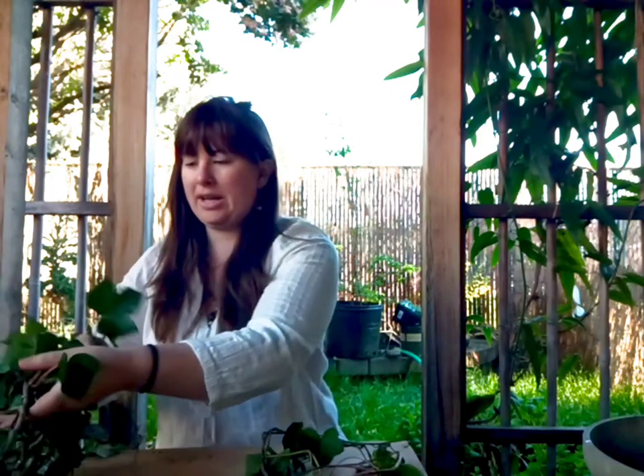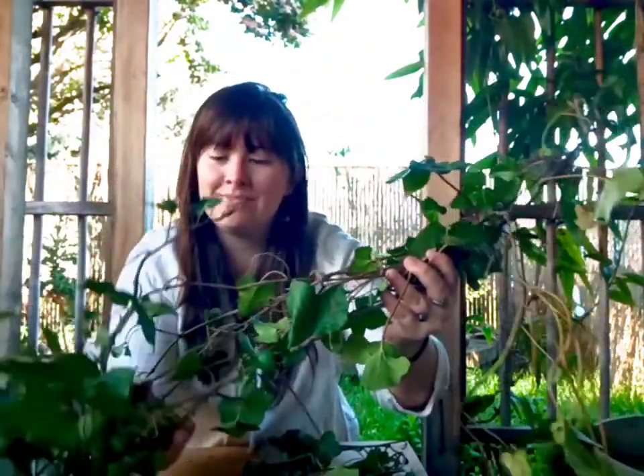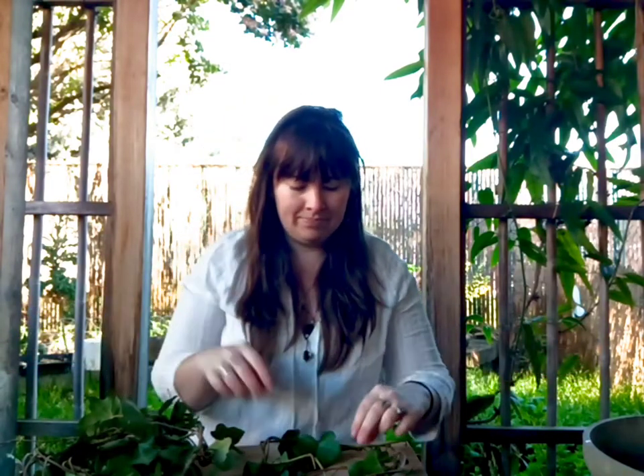When you pull up your English ivy, first of all I want to assure you it is not poison ivy. Poison ivy does not grow on the west coast of the United States. It is also not pokey — you don't have to worry about thorns or anything like that. There might be blackberries growing in amongst the English ivy sometimes, but the English ivy itself is just stems and leaves. You don't need to worry about your fingers, although there's no harm in wearing gloves.